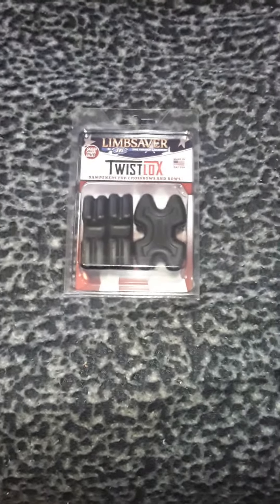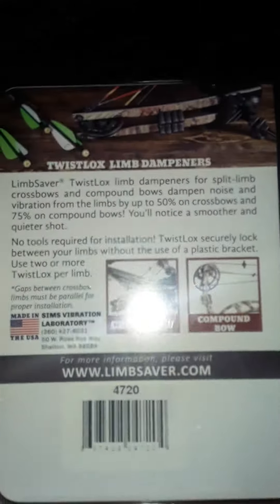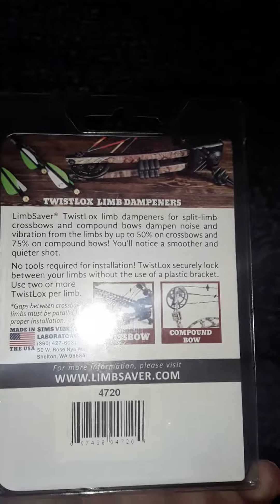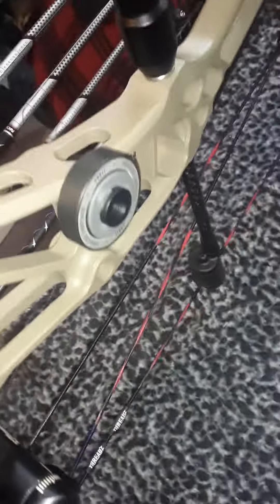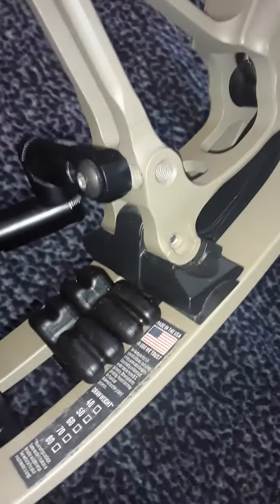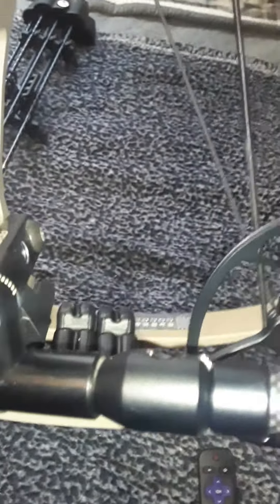Hey guys, another video. I got LimbSaver twist locks for my Bow Tech to reduce noise. My Matthews is just dead in the hand, but the orbit dampeners on the Bow Tech — I have two of them, one hidden under the quiver — they work well. I wanted to get some limb dampeners and see how they work. I have the LimbSaver dampeners on the bow now and they look awesome. Going to take a shot and hear how it sounds.